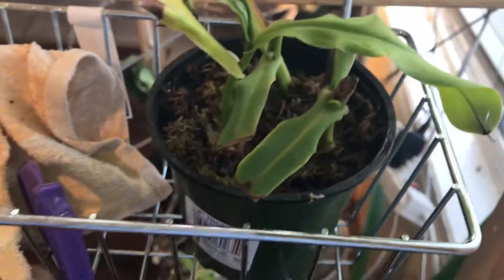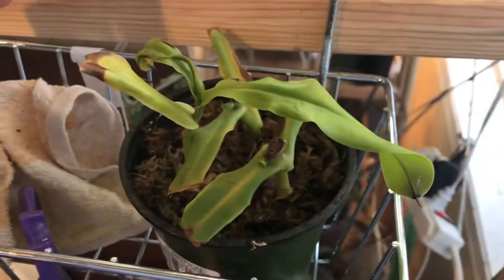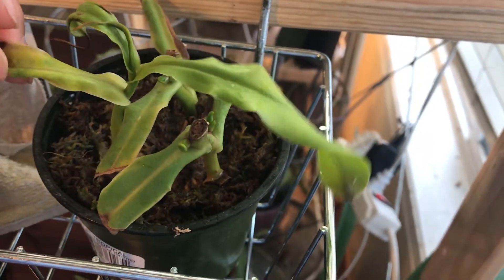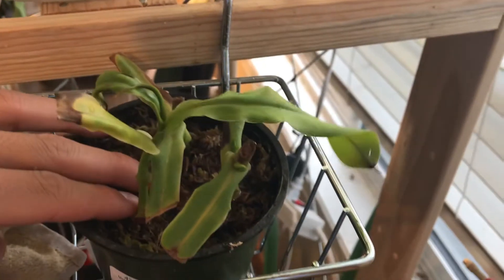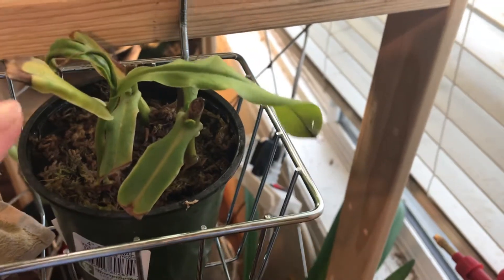Hello YouTube, today I'll be telling you guys how to be successful in the Nepenthes vine cuttings. Remember last time I talked about tips for success in the Nepenthes vine cutting? I made a video on that, and I have exactly the pair of plants I did in that video up until this video.